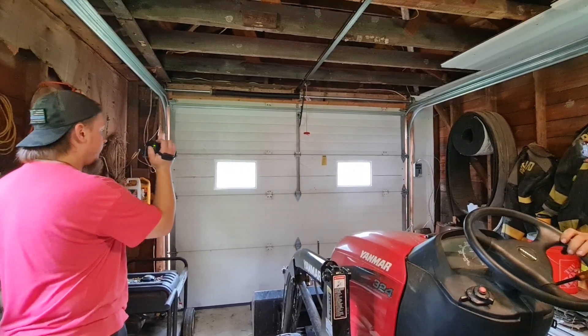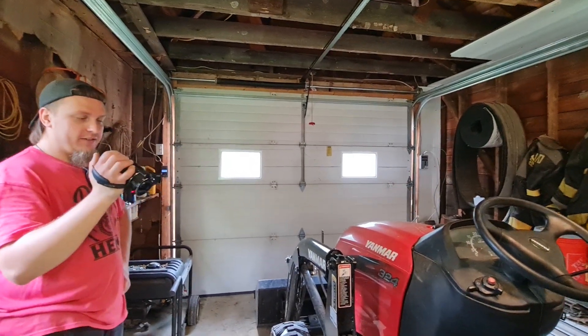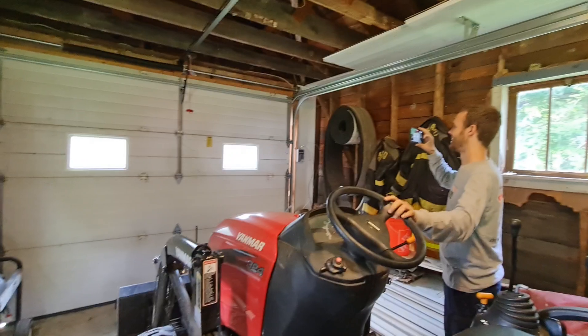This is the after shot of what happened with Garage Door Geek and the tractor of death. And the tractor here — the tractor of doom. Door doom.